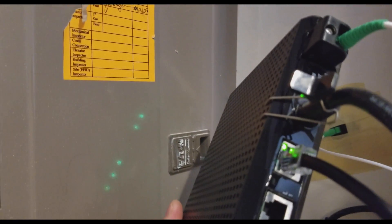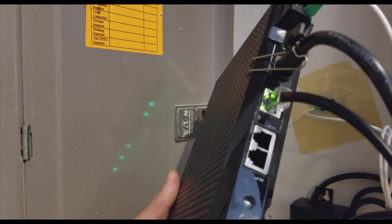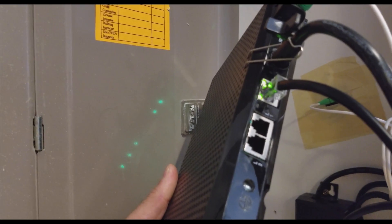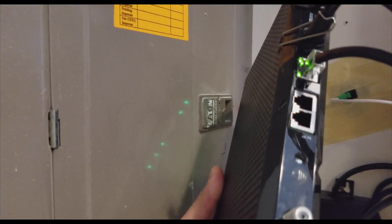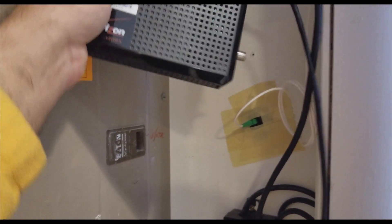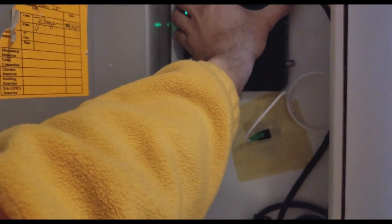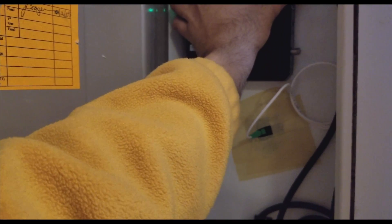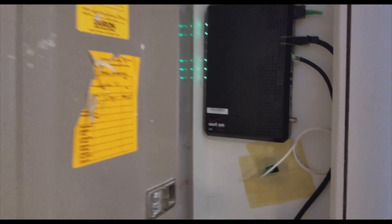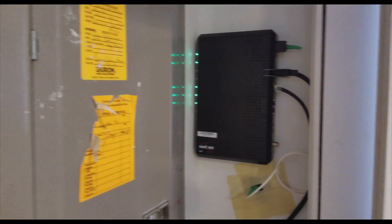These ONT units are capable of MoCA output, which is this coax cable output, and also capable of a network port output. These two ports you can see are RJ11 — those are for the telephone. MoCA is actually used for television, and if you need a Wi-Fi router or modem from Verizon, they will charge you $10 extra and hook it up with this.